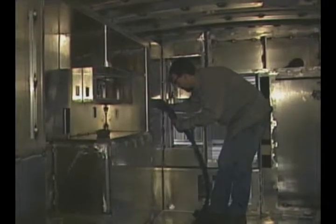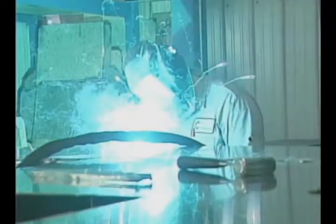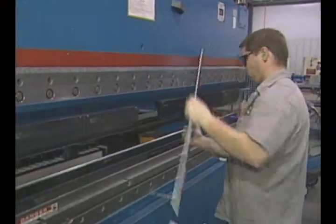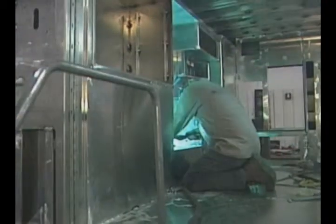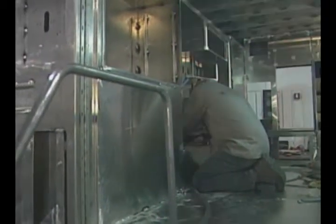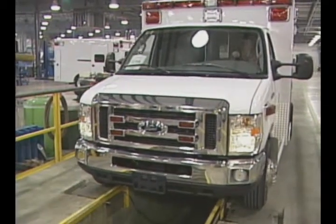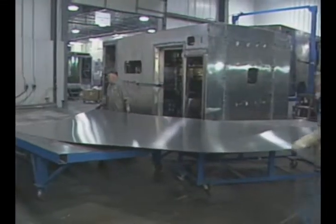Our module is a fully brake-form module — everything is fully welded, one part attaching to another. The benefits of brake-form construction versus extruded are strength and lighter weight. When you put it all together you have a box that's actually stronger than an extruded box — stronger yet lighter. This means we're making the chassis perform longer because it's a lighter weight unit.